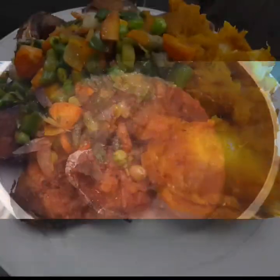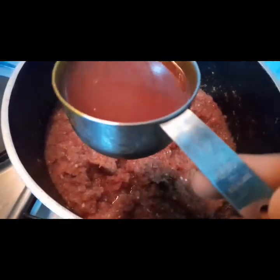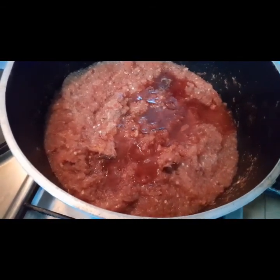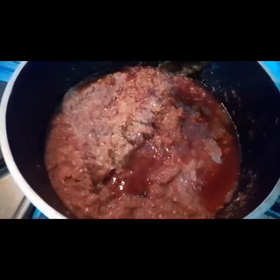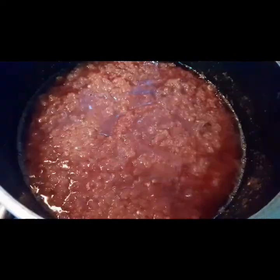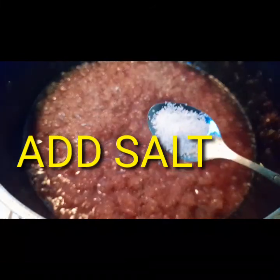I'm using 250 ml of palm oil in today's tutorial — you could use more than that depending on the quantity of sauce and yam porridge you are making. After pouring my palm oil, stir a little, then cover it for 10 minutes.